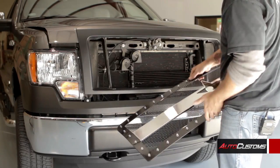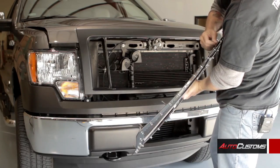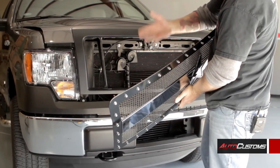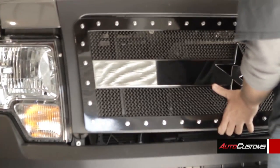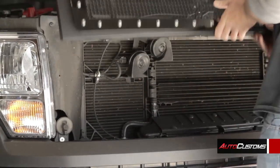Okay, now that we've got the grill removed we're going to replace it with the RBP grill. Now on the back you'll see there's bolts, and when you receive the package the hooks will already be on it. You're going to remove those so that way you can actually place the grill into the opening. And then once you've done that just hold it into place, open up the hood and then you'll just attach the hooks on the back.